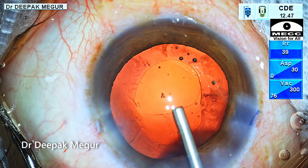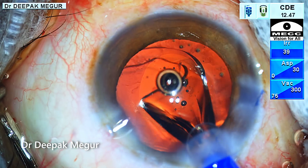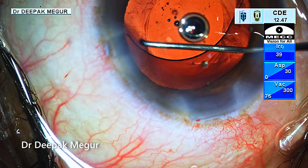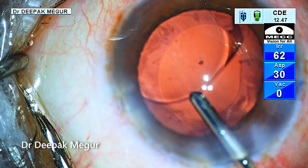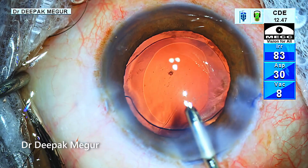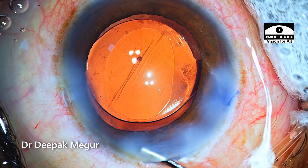The capsule is cleaned by gently flushing out the remaining sticky cortex. Once the cortex is out, the bag is filled with OVD, then the IOL is placed into the bag. OVD is removed from under and above the lens, again using a very low bottle height. Finally, stromal hydration is done. That's it — the case is done.